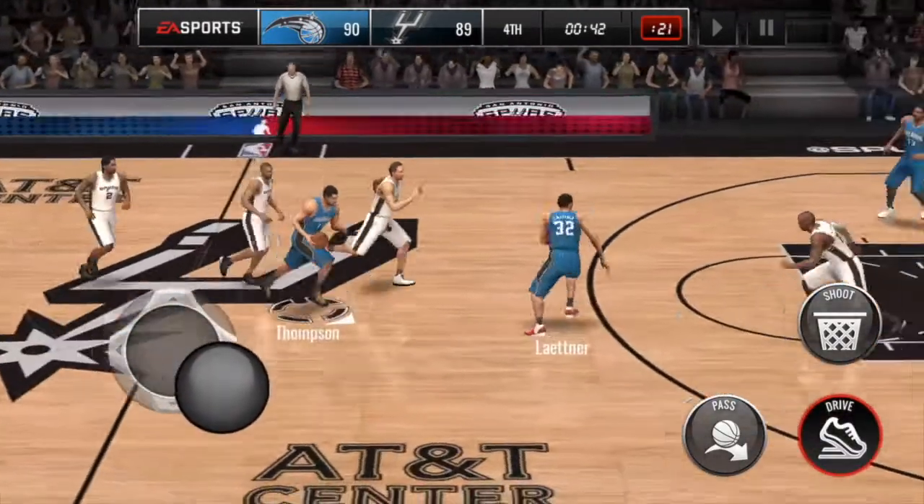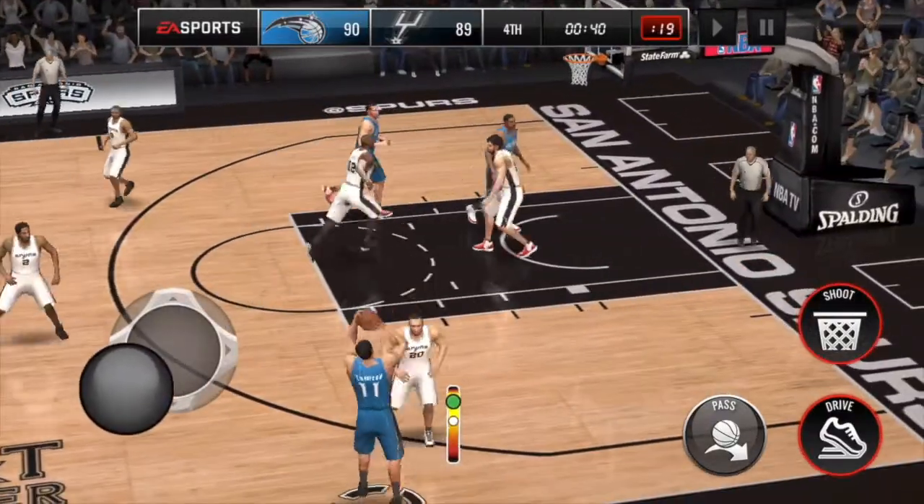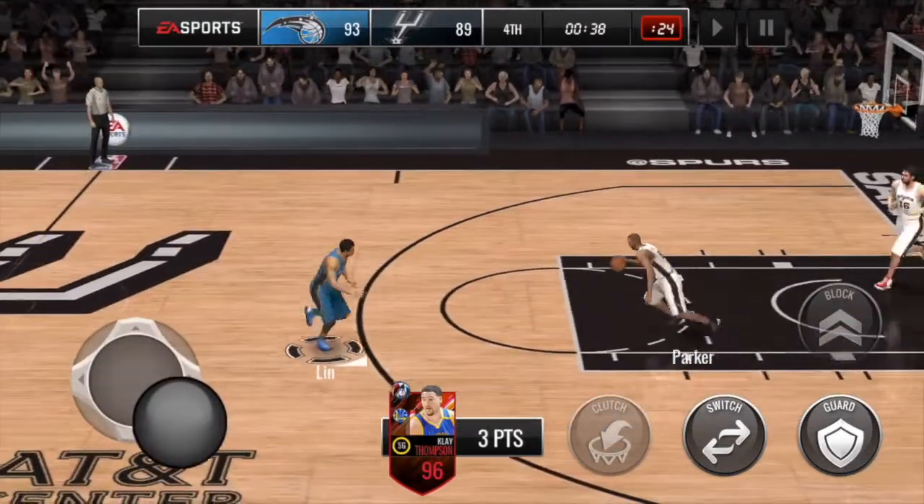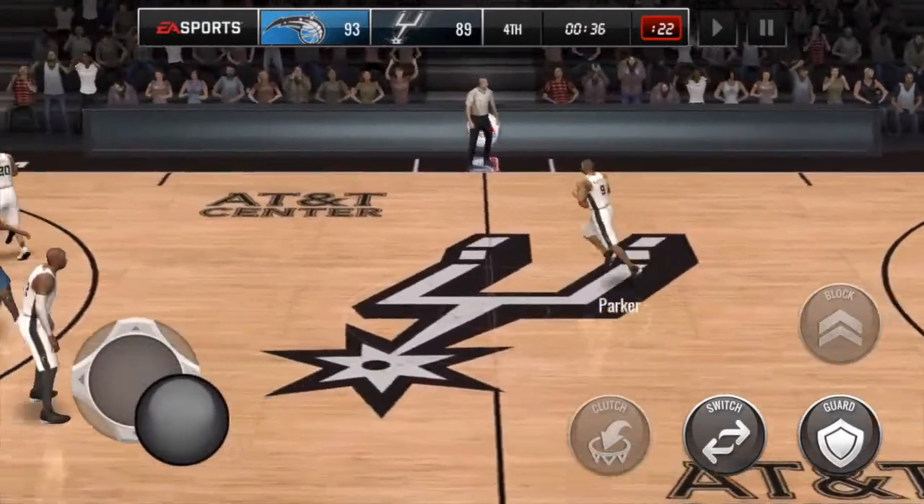I actually run diagonally across court to the opposite wing area and then step back with a decent three-point shooter — 10% swish, perfect.